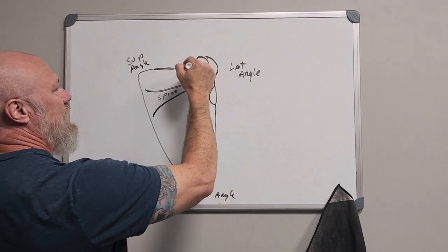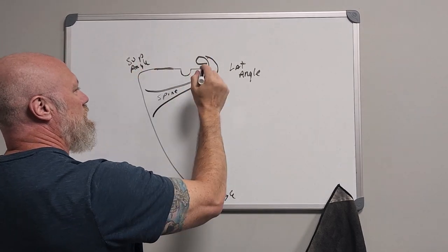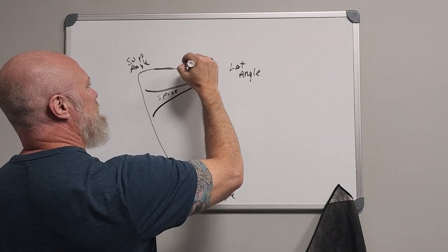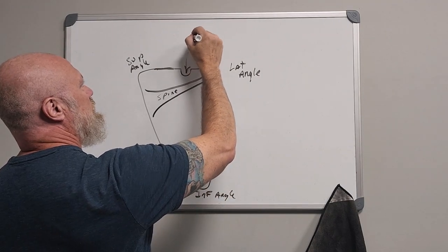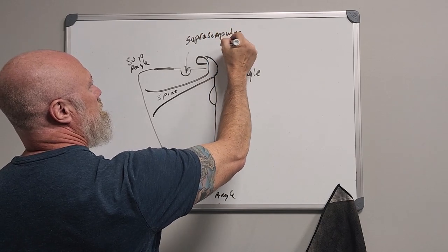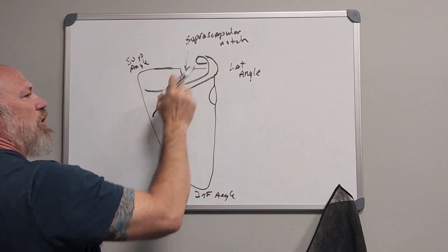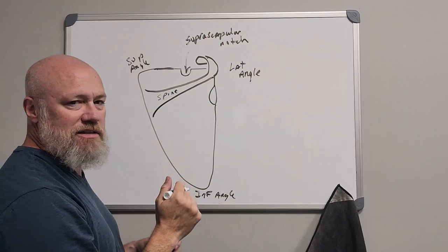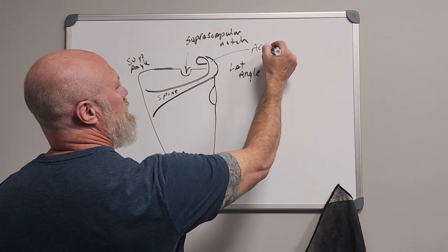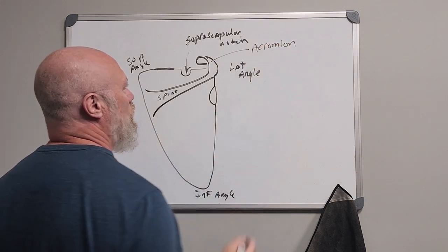This is going to be a notch in the superior border of the scapula — the suprascapular notch. This little shelf of bone — the termination of the spine of the scapula — is called the acromion.